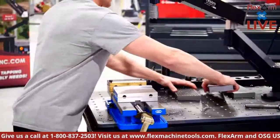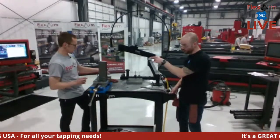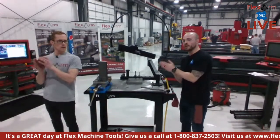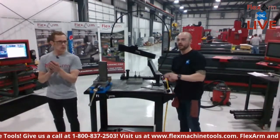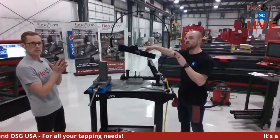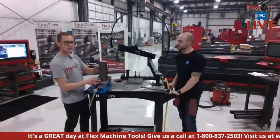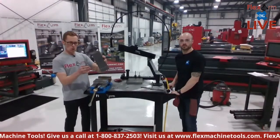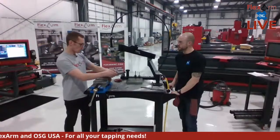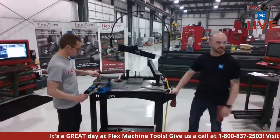Now we're doing the same quarter-inch size but as a through hole. One thing to note: we're going four times the diameter deep — that's a quarter-inch tap through an inch-thick steel plate. Typically taps are used at two times the diameter; here we're pushing through at four times the diameter with just our baseline pneumatic arm. This is a quarter-20 spiral point straight-flute tap — we're pushing those threads all the way through the hole.